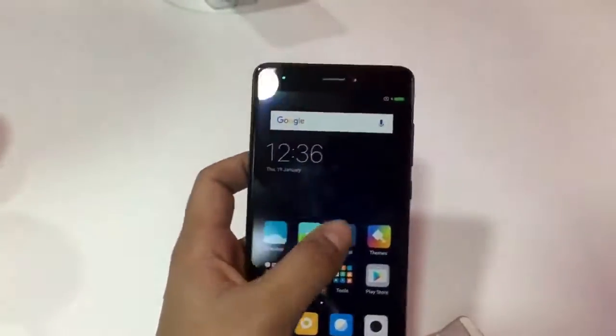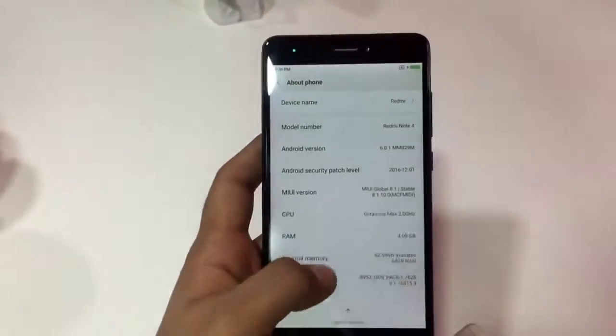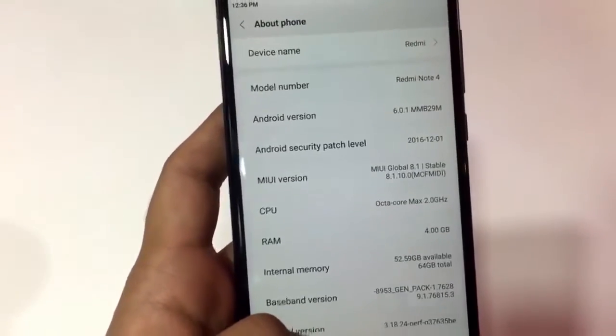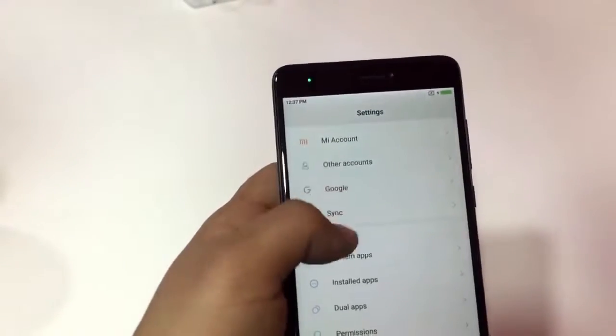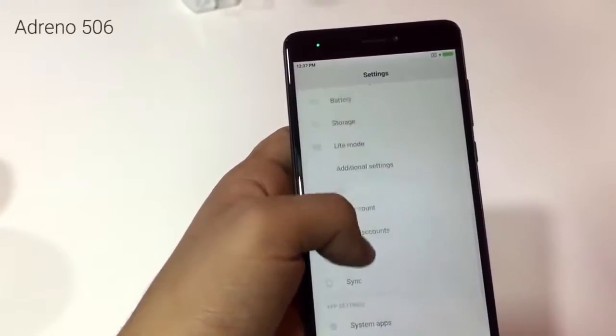Coming to the software side of the device, it is offering Android Marshmallow 6 and MIUI 8.1 which is a stable version. It comes with Snapdragon 625, which is a specially modified version from the Chinese unit — in the Chinese unit we have already seen the Helio X20. In this variant they have also changed the GPU which is Adreno 506.